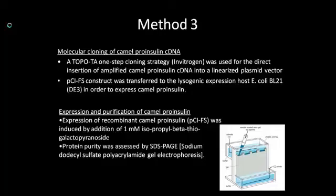Lastly, the proinsulin was expressed and purified. Expression was induced by adding 1 mM isopropyl beta-thiogalactopyranoside. This was followed by lysis with the BugBuster extraction reagent from Novagen. Protein purity was assessed by SDS-PAGE. The protein was dialyzed against PBS in a cassette dialyzer and concentrated by column-facilitated centrifugation.